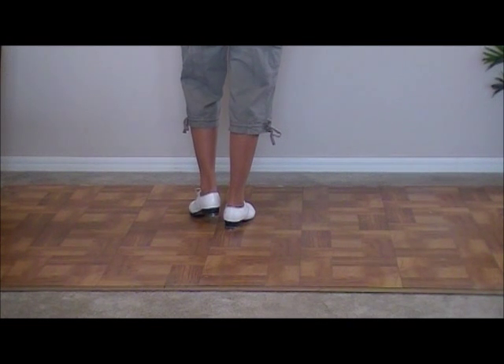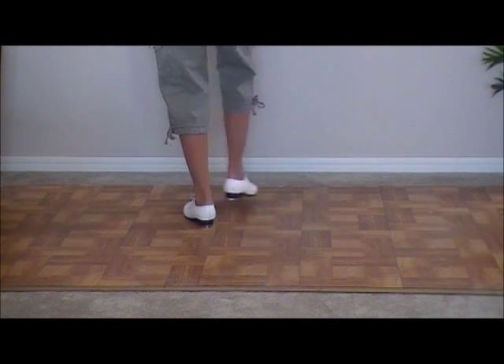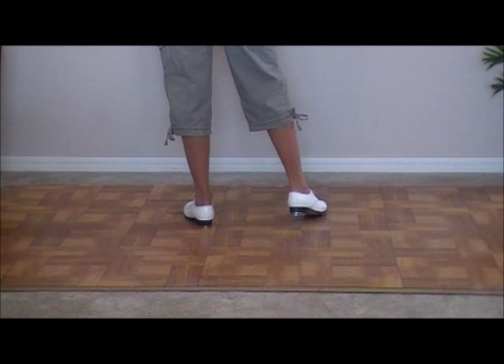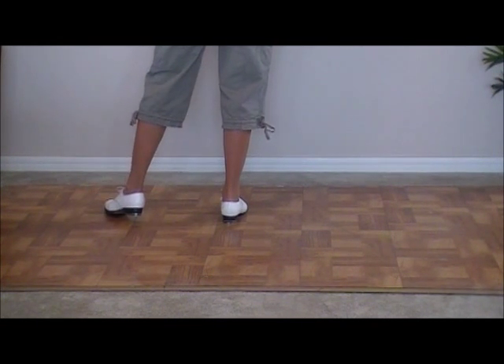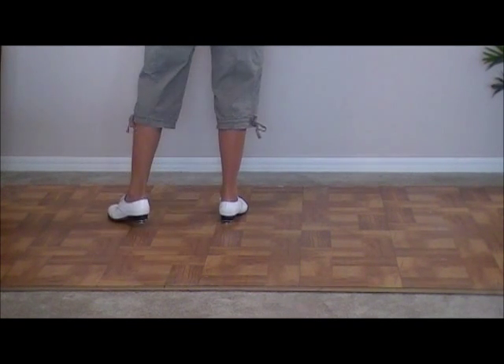Left foot, ready, go. Double step, touch, out, touch, across, out, click. Don't forget the clicks. Right foot, same thing — double step right underneath you, and just your touches go out to the side, click, cross in front, click, out to the side, and click.